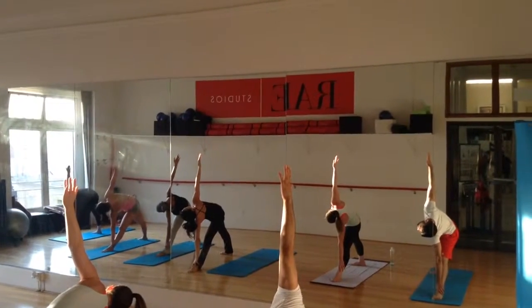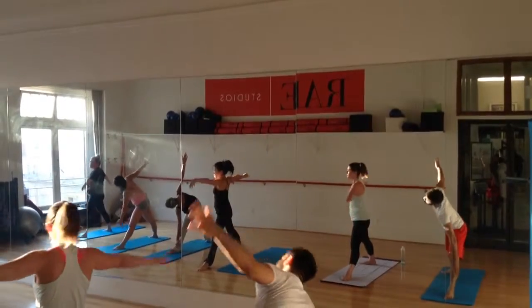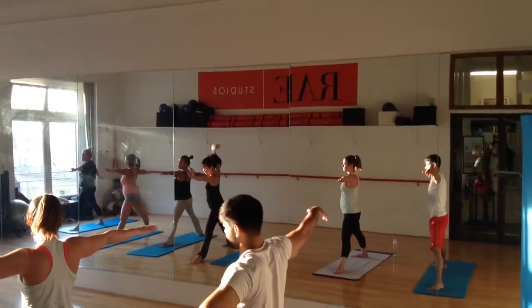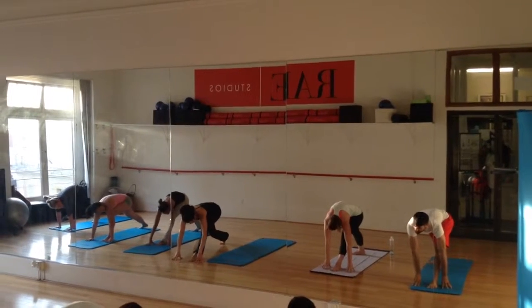Hips are the peak of your triangle. And then hand comes to the left. So prepare for the transition, let's go again. Cartwheel the hands to the front either side of the wheel — other side of the wheel.